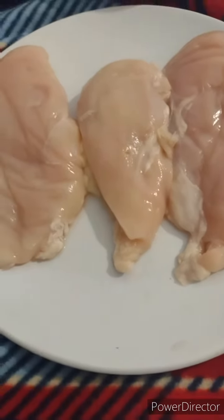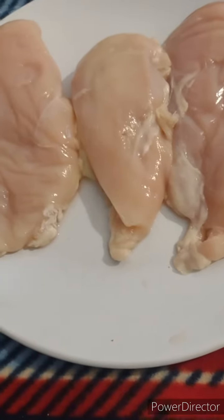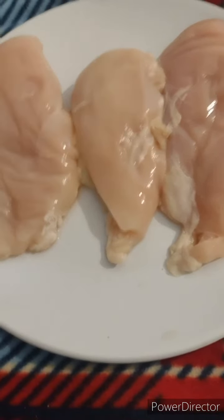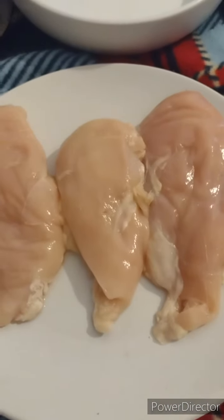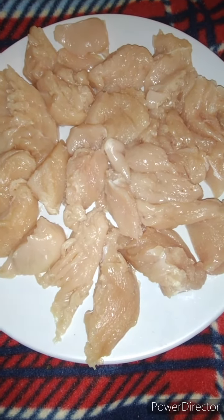This will be my first time making the McDonald's chicken nugget. I'm going to blend the meat up. Of course, we'll clean the fat off your chicken, blend it up, season it a certain way. So this is it cut up before I put it in the blender.